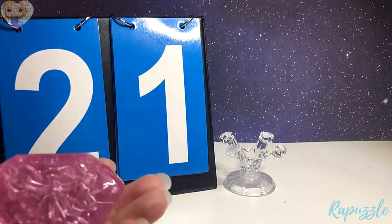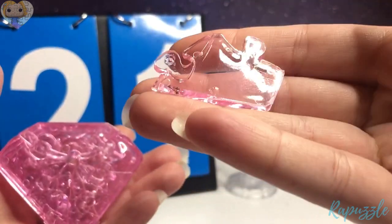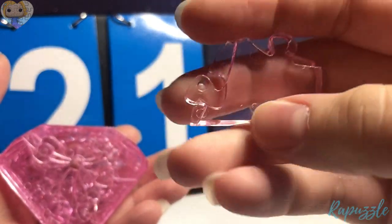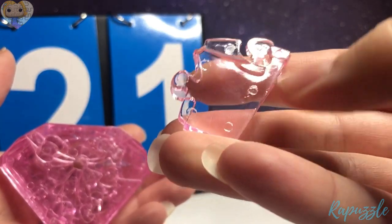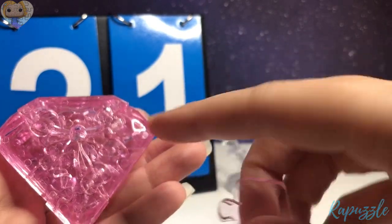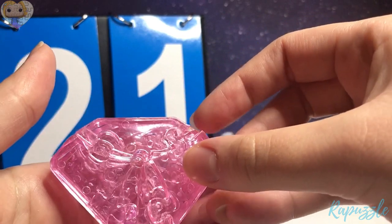Step 21 is this piece. It has two going out, with a very slight slant at the corner here. Flip it over — it has one going out, one going in. With this side facing downward, it's going to connect right here on the right.